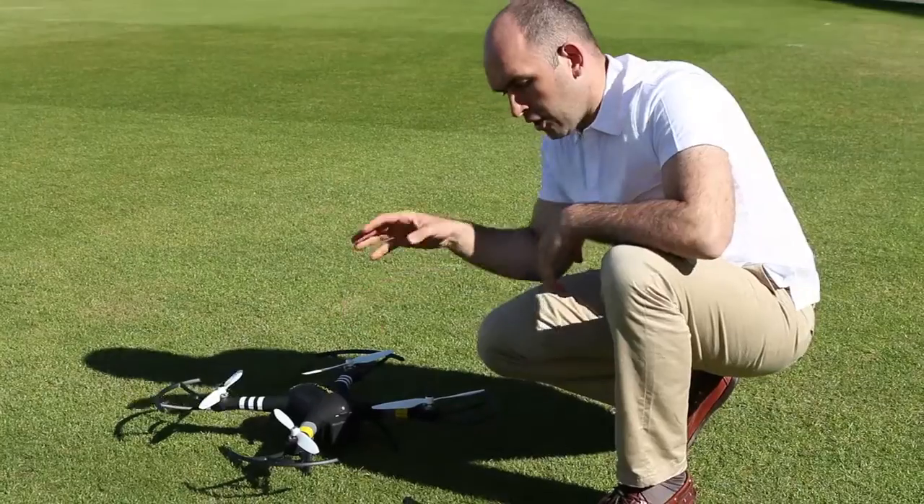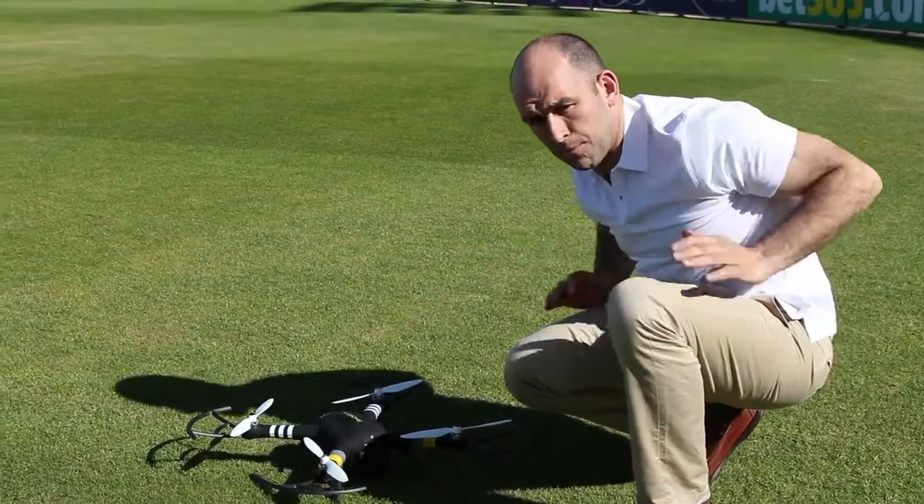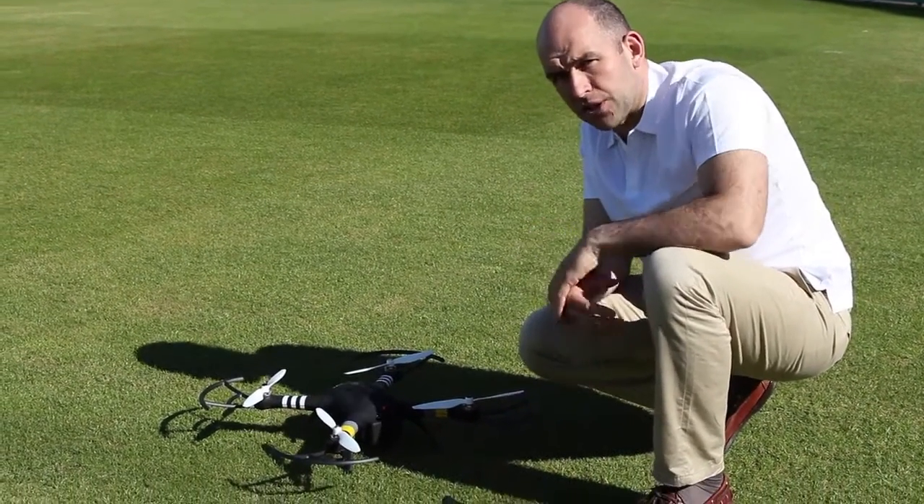If it's flashing, stop and take a look around you. Make sure there's nothing that can interfere with the compass — pockets are empty, no keys, no mobile phone — and then just go over the procedure again.